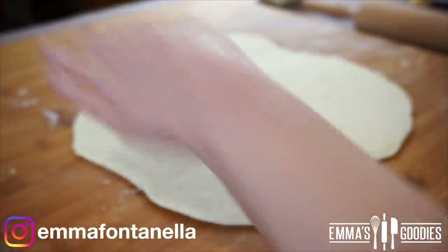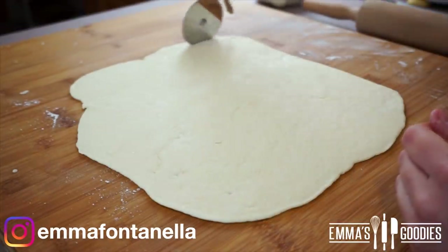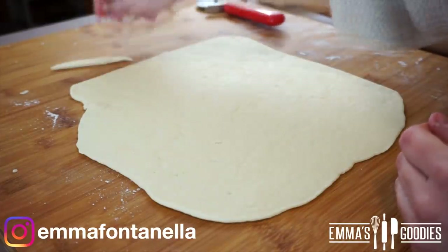Everybody has flour and some kind of milk at their house — and if you don't, why are you watching a baking channel? Also, if you make these at home you can customize them with whatever filling you like or have on hand.